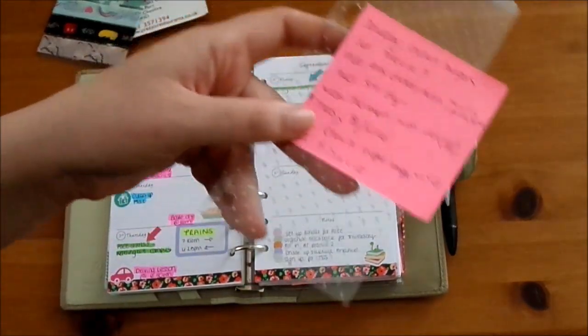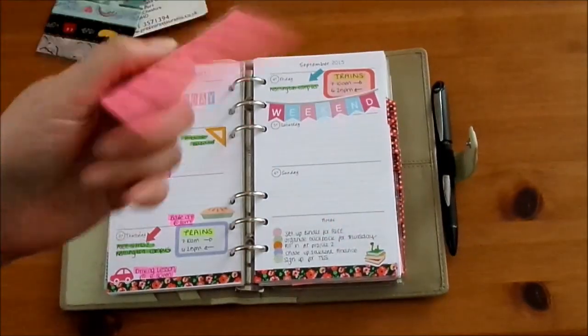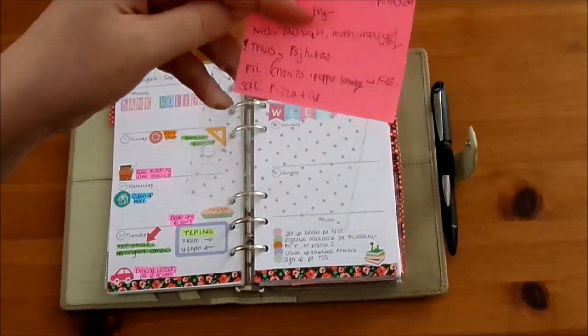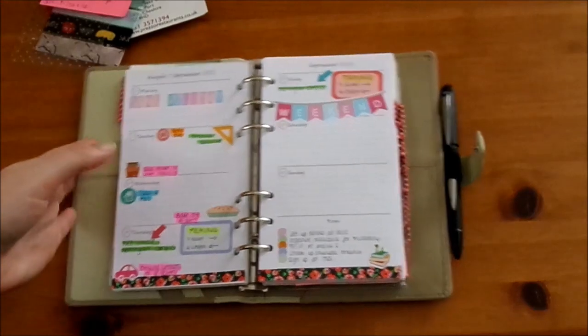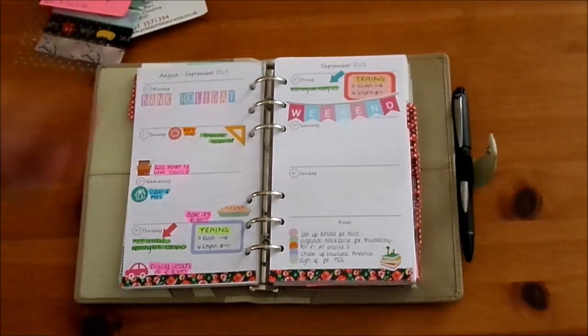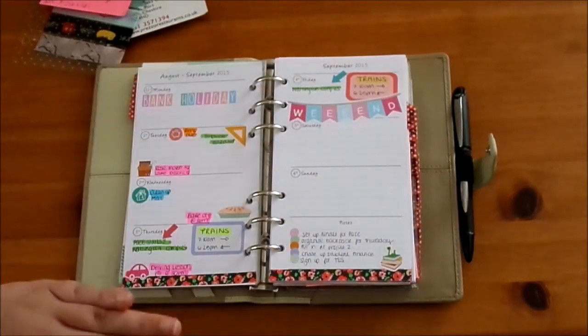Instead of the traditional Filofax marker I've got a Project Life divider cut down, and I just stick sticky notes on it. This one here is my meal plan for the week. I'm filming this video slightly ahead of time so this kind of gives away which week I was filming - it's the week before I start university.